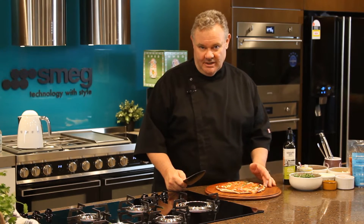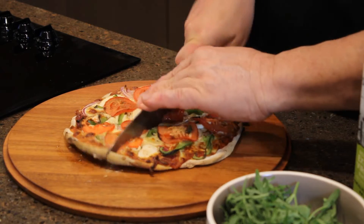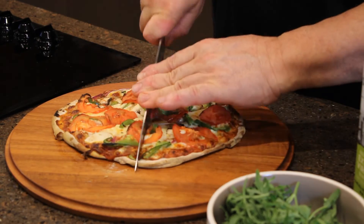The Mediterranean pizza's been in the oven for about 10 to 12 minutes. Now we'll just cut it up into as many pieces as you like.